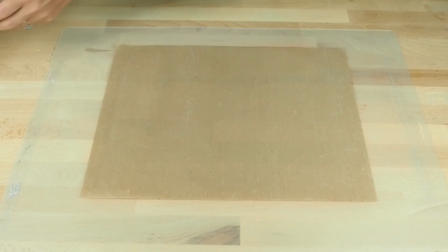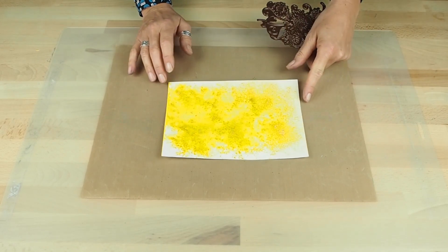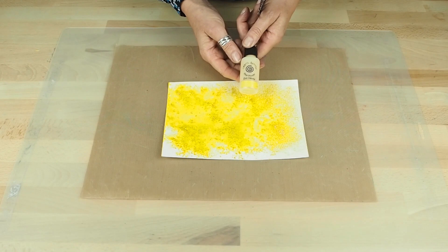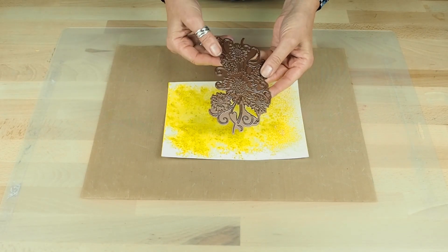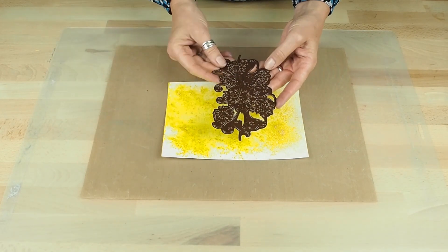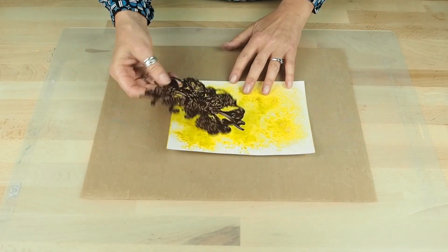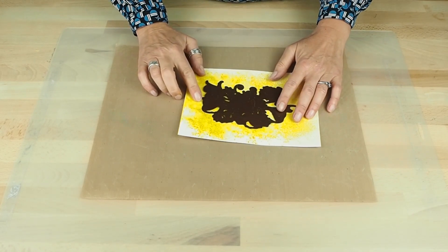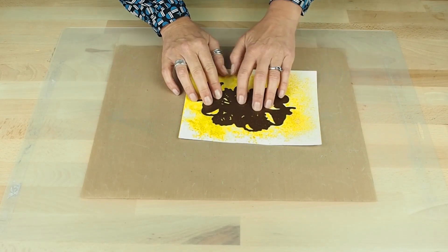The first thing I've done is taken some watercolour card and created a background using the Sun Yellow Pixie Powder. Then I've taken the die — you can see they're quite a large die with cutting edges. You can in fact put these across the middle of something if you wanted to. I'm going to position my die on an area of the yellow, leaving quite a big border so I've got the ability to trim down after I've cut.